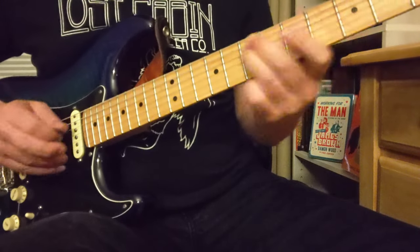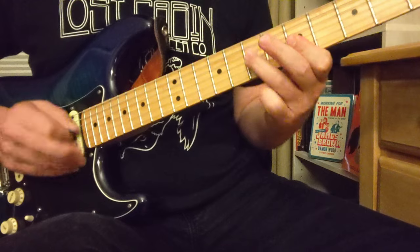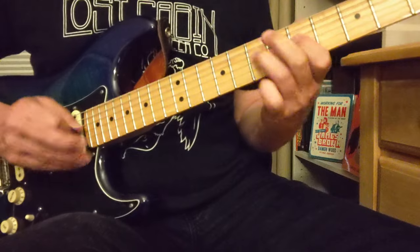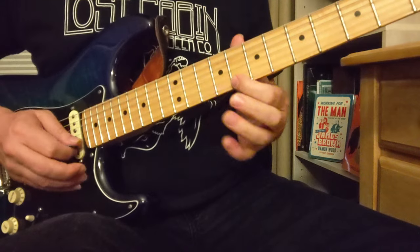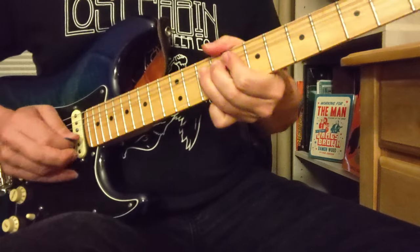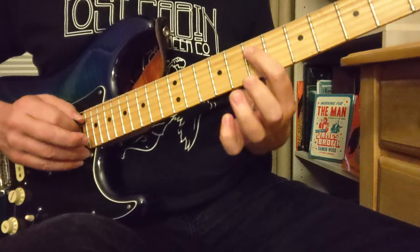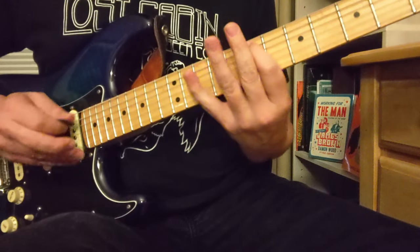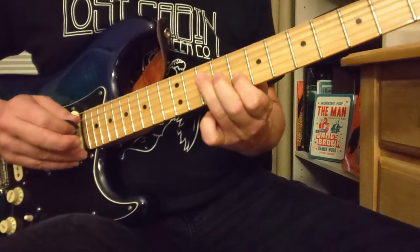And then we've got — that's like 6 to 7 on the D, and you've got 5s there. And then we've got a little G shape there, and then we've got this little 8, 10, 9 on the G. And then we've got 7, 7 — it's two of the same riffs: 7, 7, 7, 9, then 7, 7, 7, 9. So that's 7, 10, 7, 8, 9. And that's back to that C with a little half step.